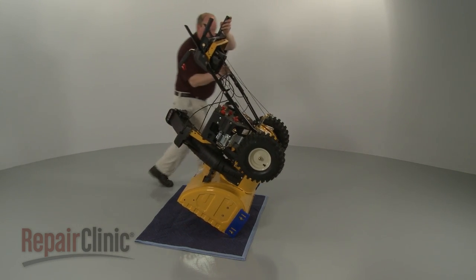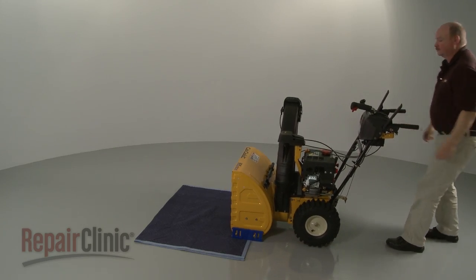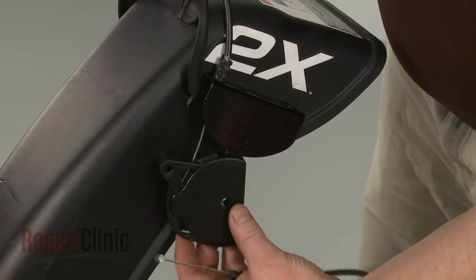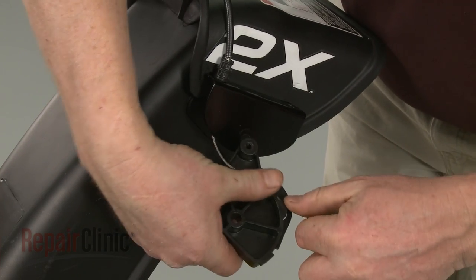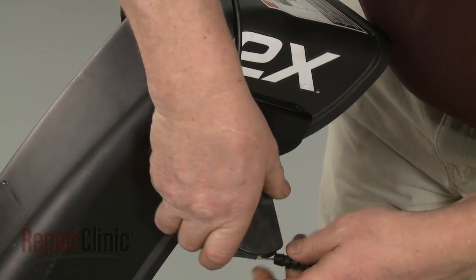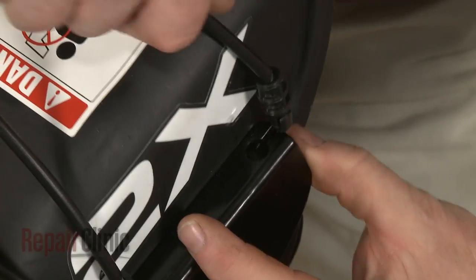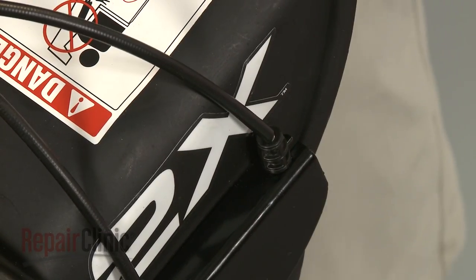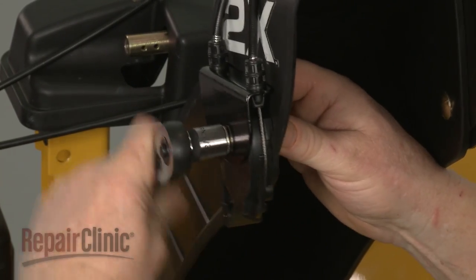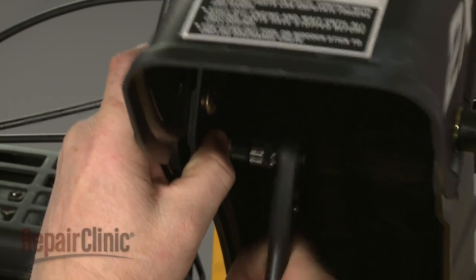Return the snowblower to its upright position. Route the new cable through the cable retainer. Insert the barrel end into the pivot and snap it into place. Reposition the pivot in the mounting bracket and snap the cable into the bracket. Replace the outer bolt and nut to secure the pivot, bracket, and deflector. Thread and secure the inner bolt as well.